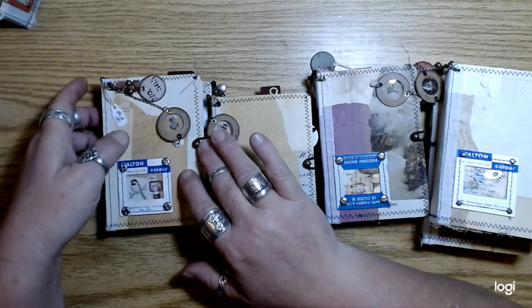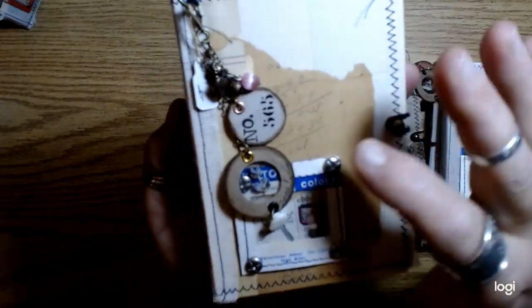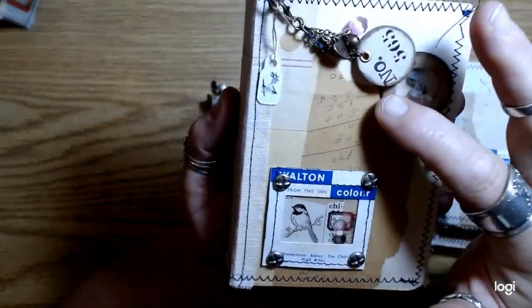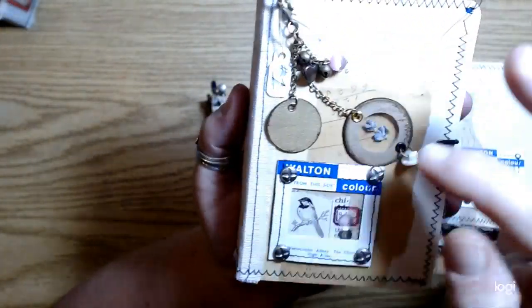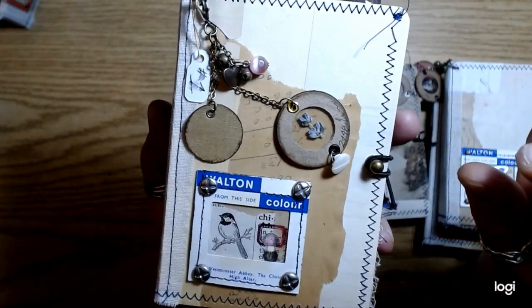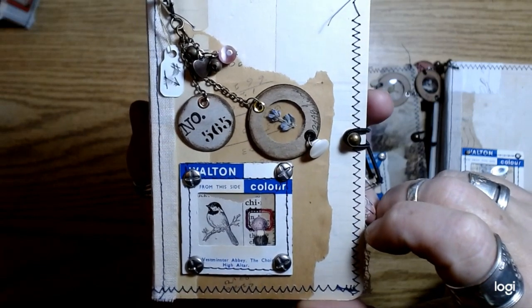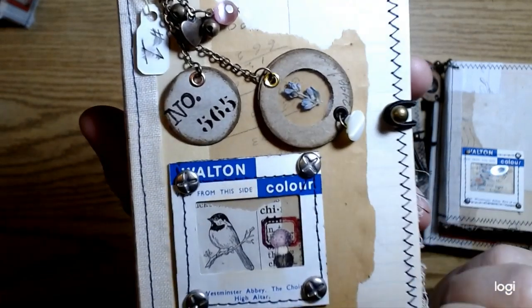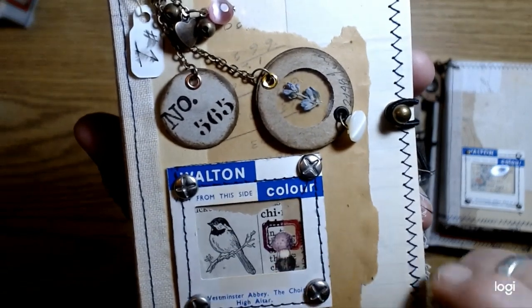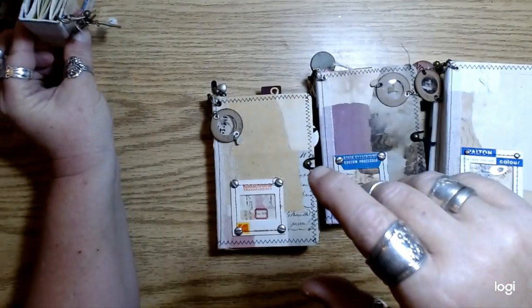I used to be such a seed saver — I would save seeds from all my perennials. This little specimen has a little piece of lavender in it — it's like the very top of the lavender flower that I pressed last year. There's a little mushroom in the label and just a little bird. So that's number one.